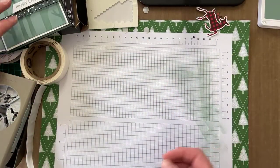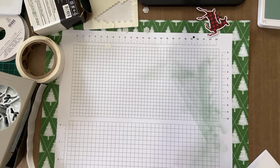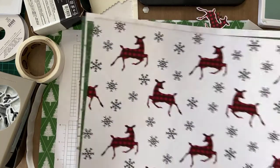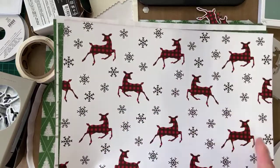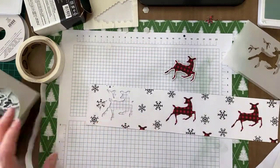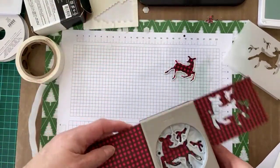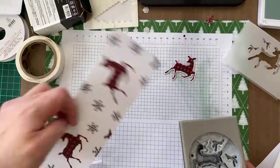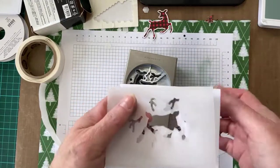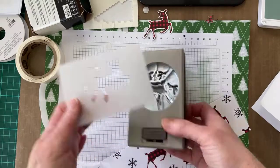I just wanted to show you this little trick with the deer. We have the paper with the deer — one row going one way, one row going the other way. So this is how you get the deer punched out in the opposite direction. You get a piece of paper or vellum, fold it in half, and put it in the punch and punch it out — so you've got the deer mirrored on both sides.